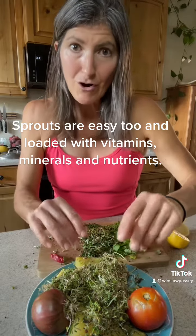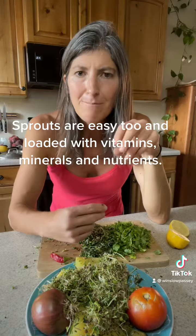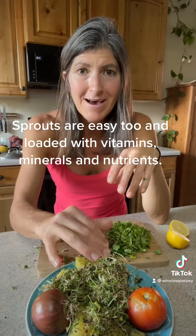When you grow something in your yard or from your kitchen, like sprouts, it's got all the microglands on it that your gut needs, and it's way better than any probiotic that you could get.